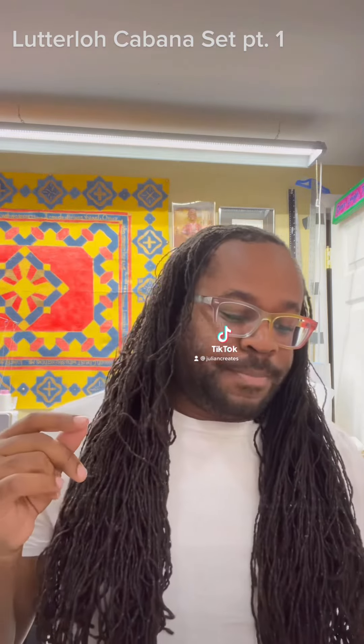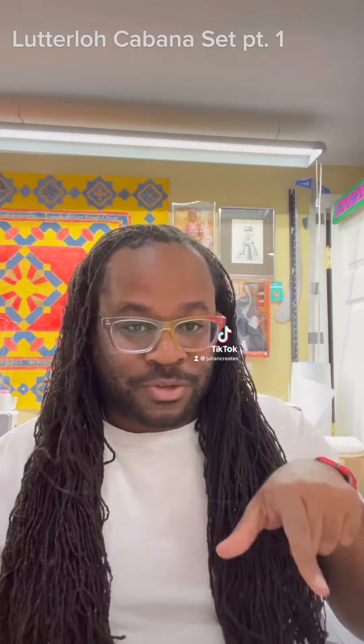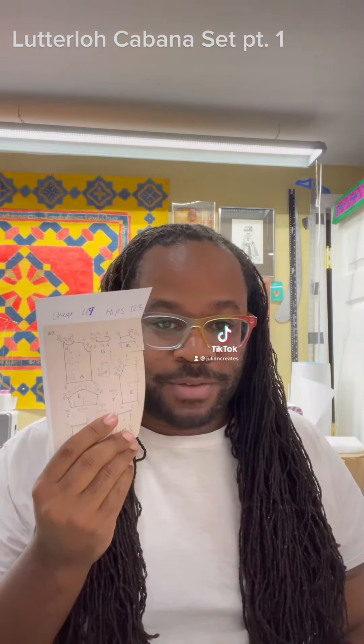It's a good way to wrap up the summer, and it has easy daddy shorts with some details — why not! Once I found the design, I don't like to put holes into the actual design sheet, so I printed it off, started cutting it up, and took my measurements. Let's go ahead and draft this pattern.